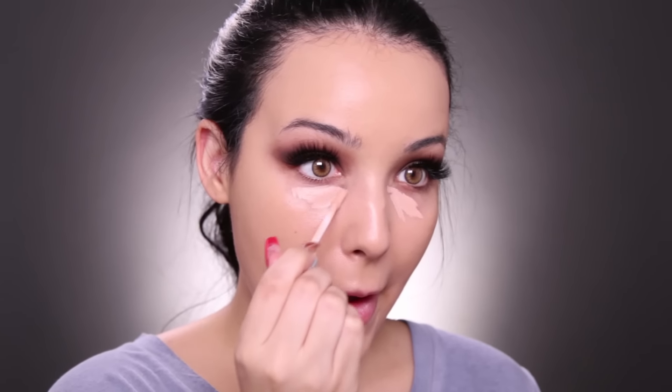I'm going to let my foundation set, and as it sets I'm going to conceal and highlight. I'm going to take the Naked Skin Peach Corrector from Urban Decay first and apply it on the inner corners of my eyes just to color correct the darkness. Then I'm going to put my concealer right on top of it. To conceal today I'm using the LA Girl Pro Conceal in the shade Creamy Beige — one of my favorite concealers and so affordable. I apply it in a triangle underneath the eyes and bring it outwards to lift the face and highlight, also going down the center of the nose, between the brows, and a little bit on the chin. Getting the concealer close to the nose can also make your nose look a little bit slimmer. I'm using my Beauty Blender to blend this out.